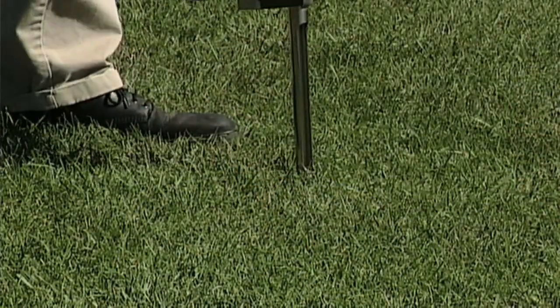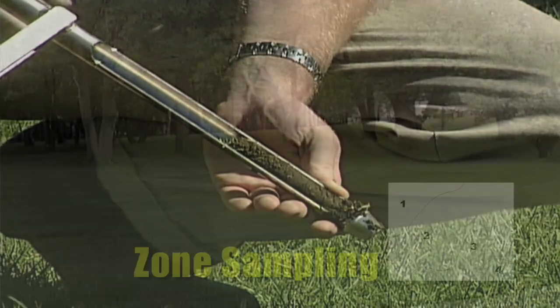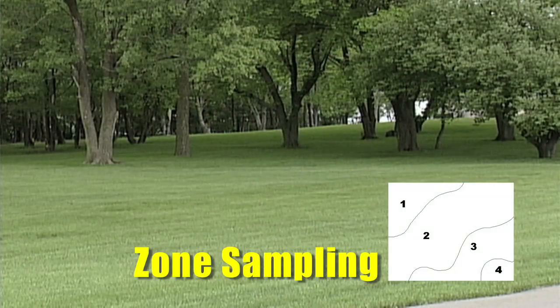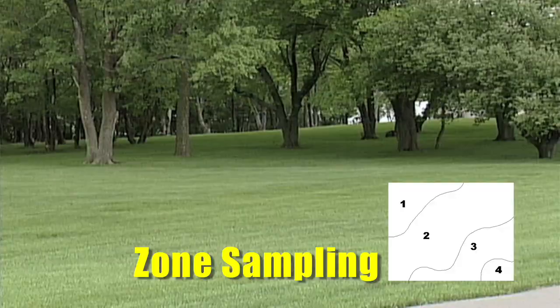You did bring up something called zone sampling that many farmers are going to. They say those little grids may not exactly make a lot of sense for me, plus it costs a lot of money. Even with a 20 by 20 lawn, if you're going to do four samples, that's kind of spendy. But maybe you say, in my lawn I've got a hill and a low spot — I'll sample that low spot and the hill, send in two samples, and see if there's a big difference and manage it that way.